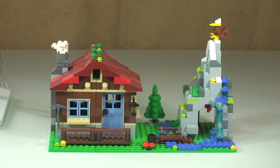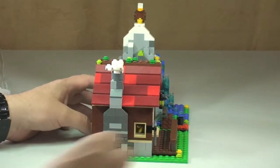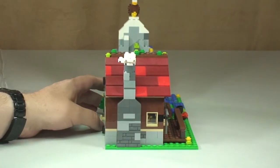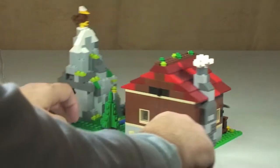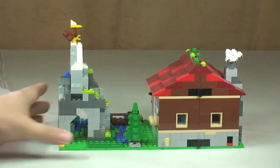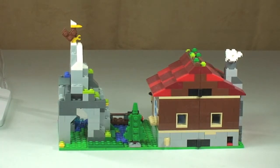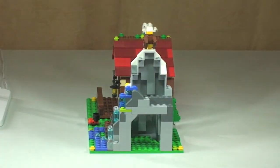Now looking at the main set itself, I'll give you a bit of a 360° view. We can see the front, then spinning the set round to see that side, round to the rear, and finally round to the side where the mountain and cave area is.